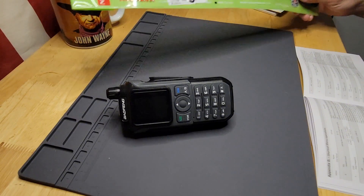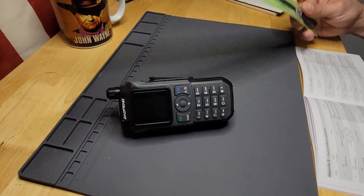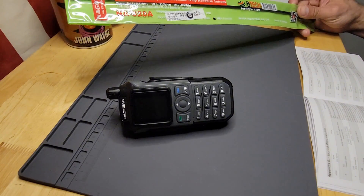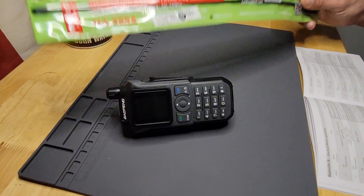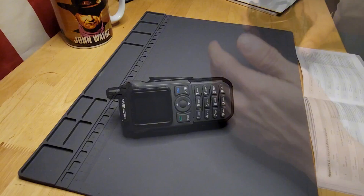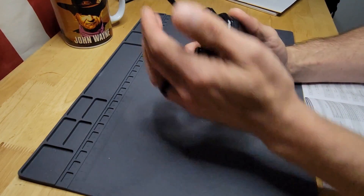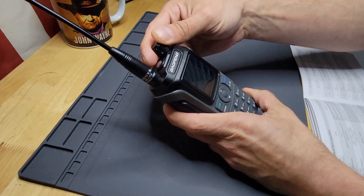Most recently I got my Nagoya NA320A antenna in from BTEC. It's a quarter wave on 2 meters, a half wave on 1.25 meters, and 5.8 dBi on 70 centimeters. So I got myself a tri-band antenna we'll be hooking up to this. Now that we've got the antenna attached — just so we don't accidentally press PTT and possibly damage the radio — let's go ahead and turn it on and go through the menus.